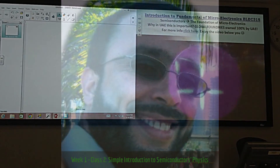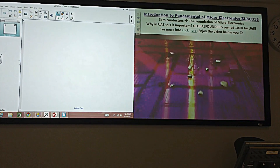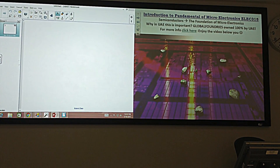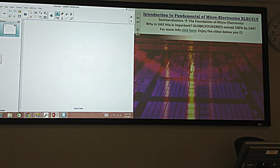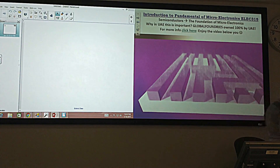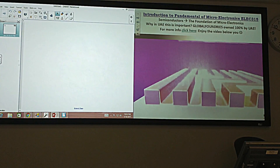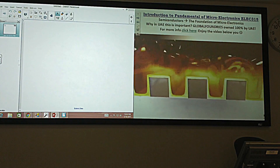Before that can happen, however, cleaning is essential for wafers, as particles lurk at every stage in the manufacturing process. Before the copper is poured into the trenches for the interconnects, a barrier layer is applied. It helps to avoid short circuits and guarantees reliability.